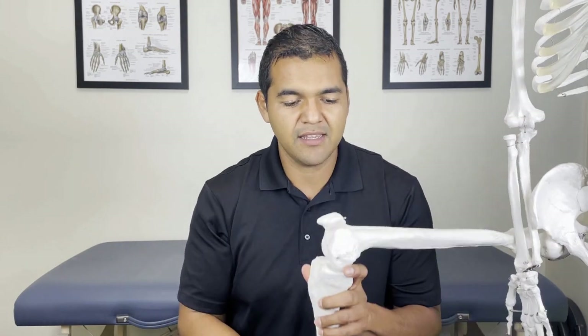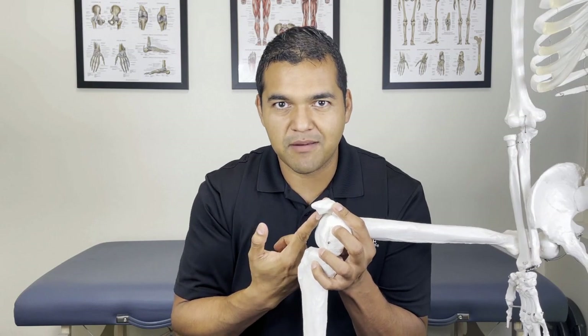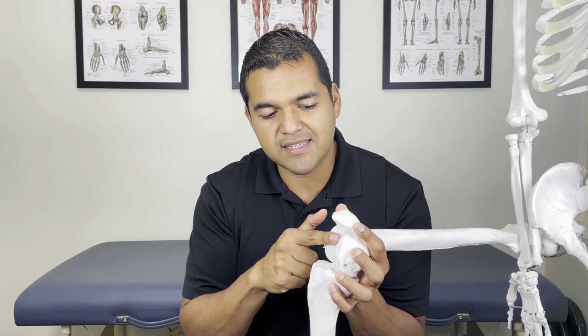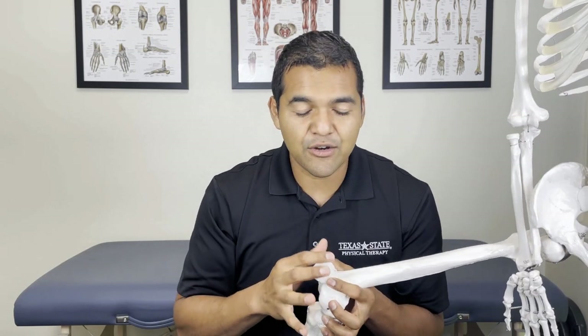Hey everyone, do you have pain behind your kneecap that's coming from a cartilage injury behind your knee? Here's a knee joint right here and there's a kneecap — I'm talking about right back in there. That kneecap sits on the thigh bone right here, and there's cartilage on the thigh bone that could be the problem too. It's hard to tell the difference, but if you've got pain back there, I'm going to show you today how to move your kneecap so that you can get some pain relief, get some more mobility, as well as set up the cartilage in that knee joint to move better and heal so that you're not dealing with a cartilage injury for the long term.